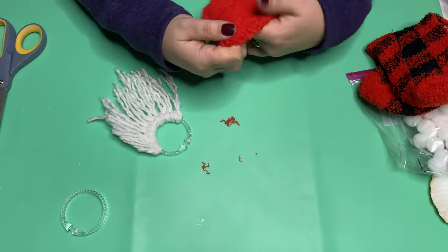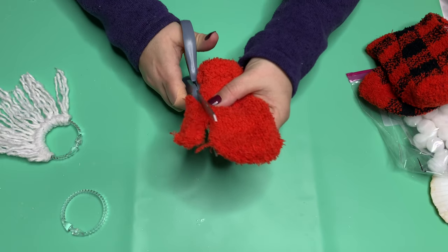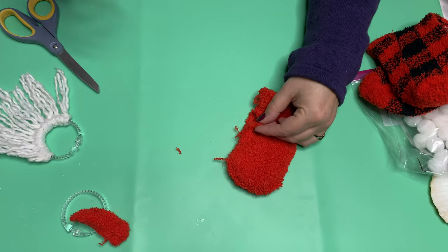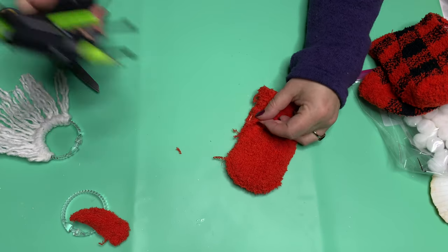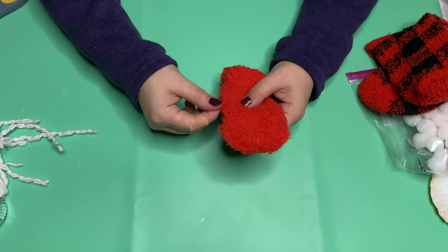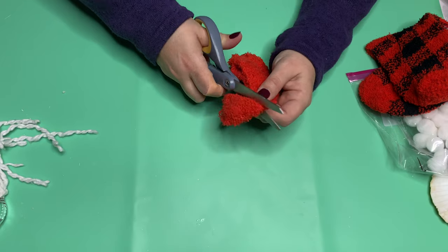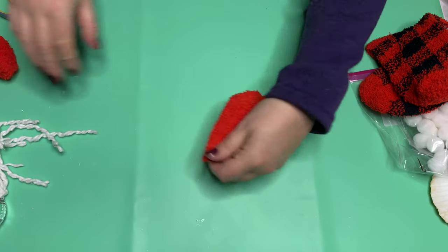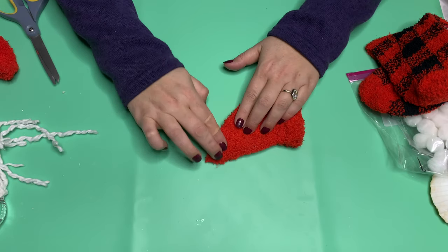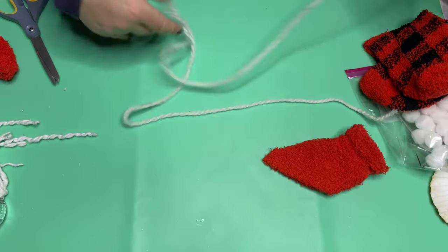We're going to set that aside for a moment and move on to our mittens. I did this with both the mittens and the socks because some people can't find their mittens. If you can't find them, we're going to cut off that thumb but keep it for later. Because we've turned it inside out, we're going to hot glue right on the edge here — make sure that is solid. Right above where we hot glued, you're going to cut it across. You don't have to do this, but on something as simple as an ornament, cutting it down is super simple. We can put this in the middle or on the side. We hot glue that closed as well.